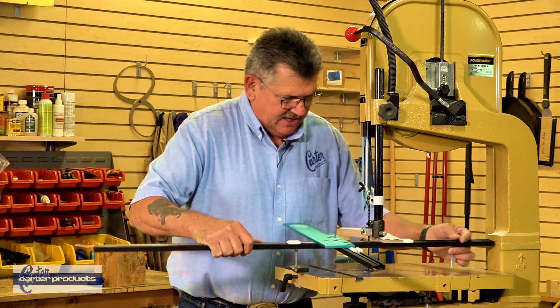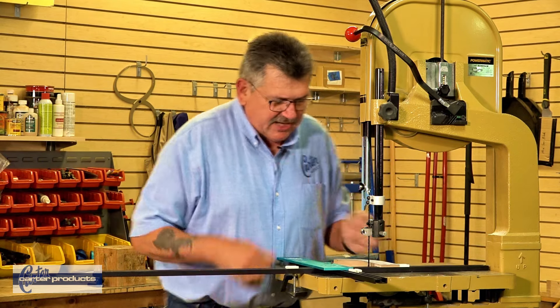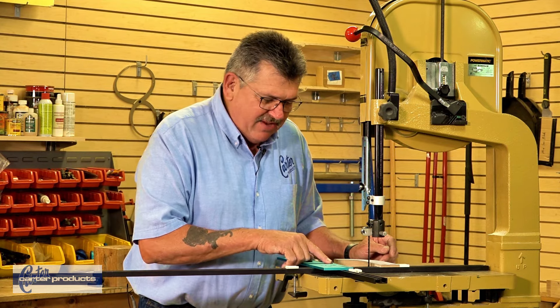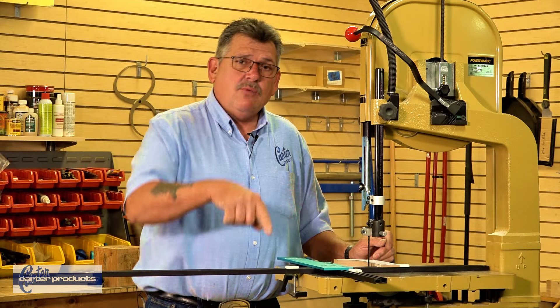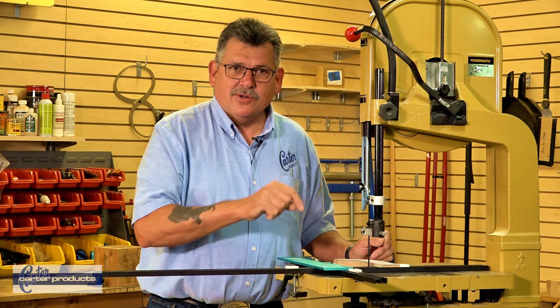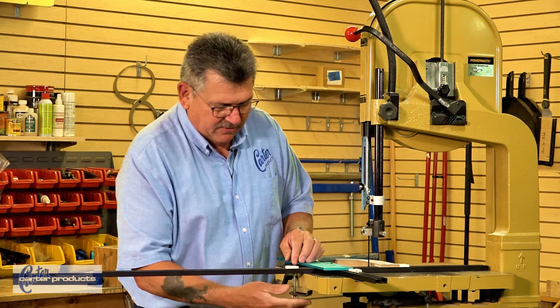I simply drop this right into the hole. I'm going to line this up — the main key here is making sure that the pivot point is in line with the tip of the tooth. Remember, tip to tip is going to give you a perfect circle. If it's too far back it will want to cut out; if it's too far forward it will want to circle in. So always remember, tip to tip is going to give you a perfect circle every time.